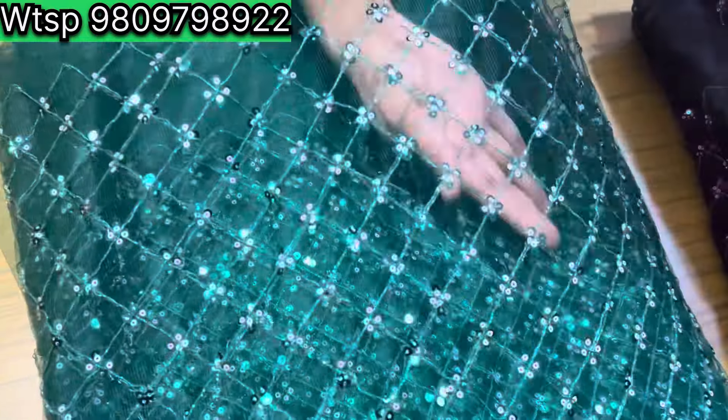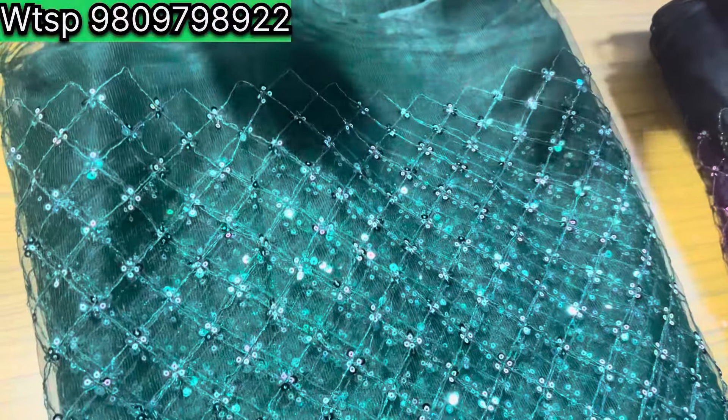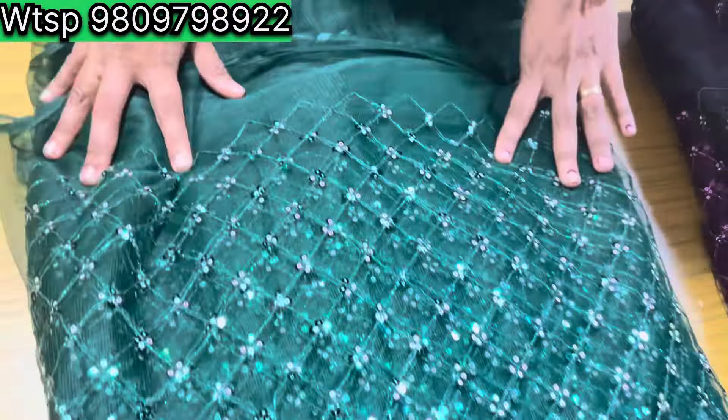This is a very standard material with a heavy source of water. It costs 1,000 rupees to make it with any water.